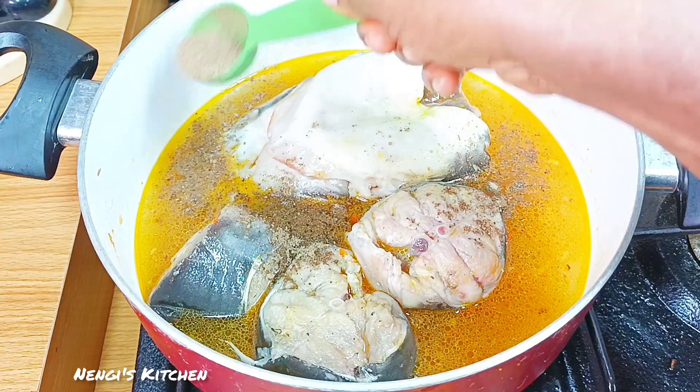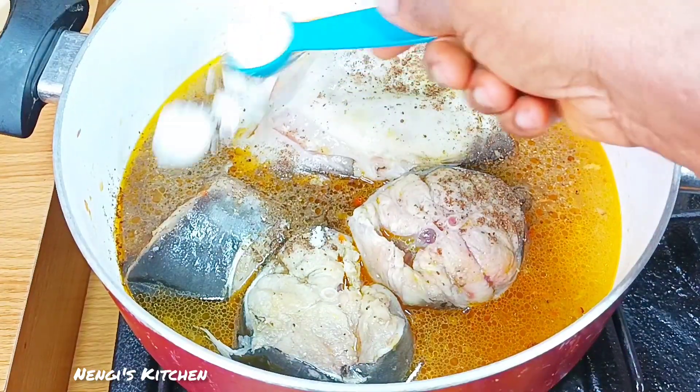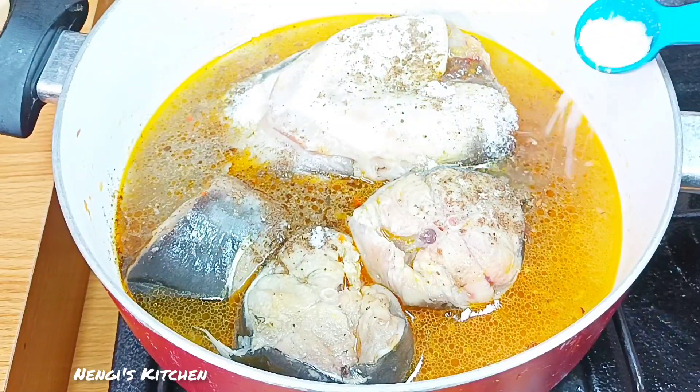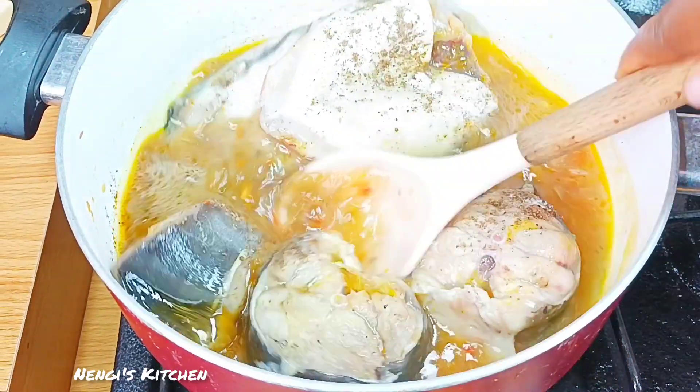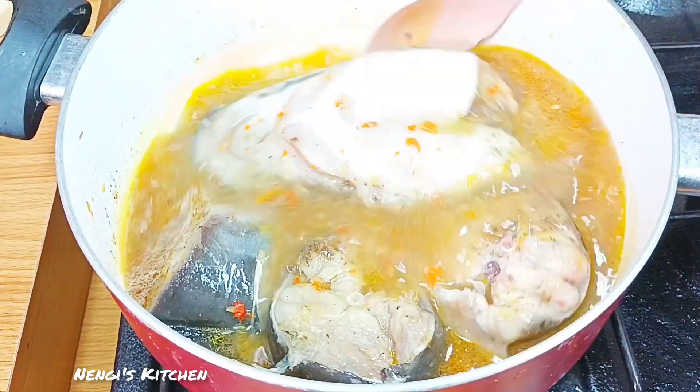This is our pepper soup spice going in now. After that, the next thing is salt. Remember to taste for salt before you add it. For me, I've already tasted it in my mind.